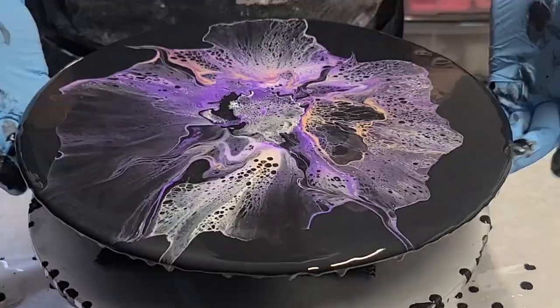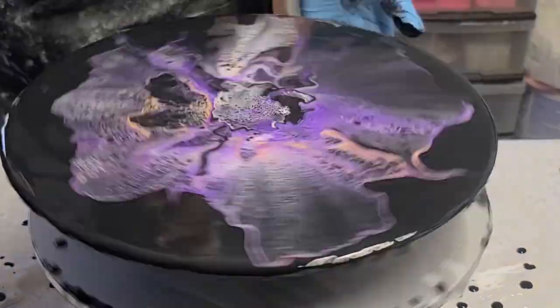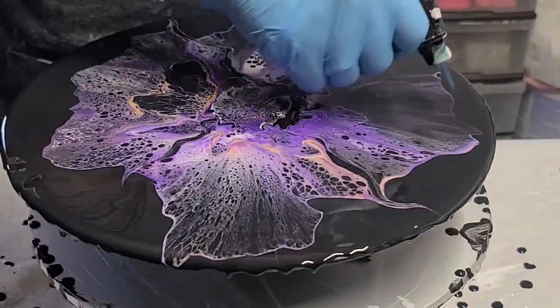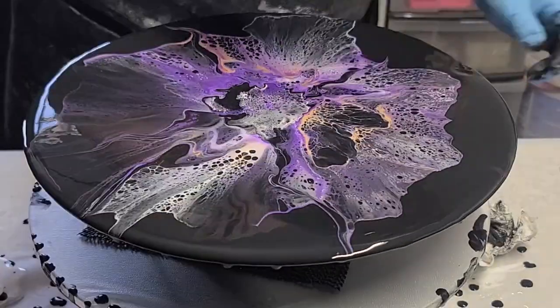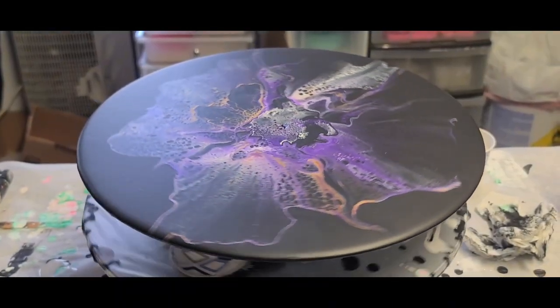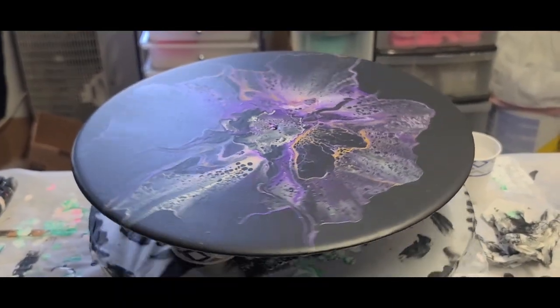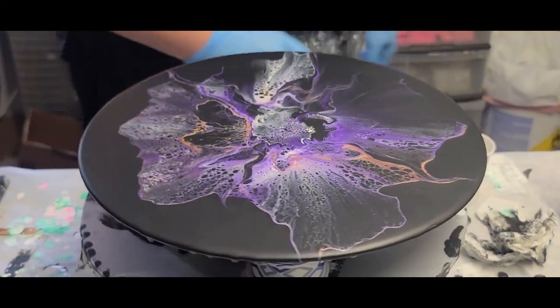I did just a straight pour, then I blew it out and spun it out on my turntable. I let that dry for a few days and it came out just beautiful. But this is where the resin comes in.